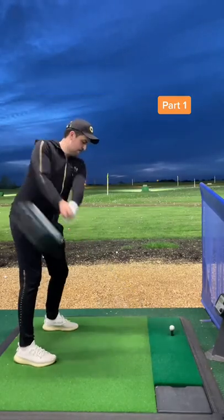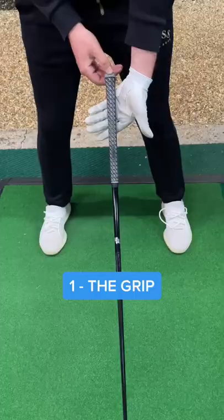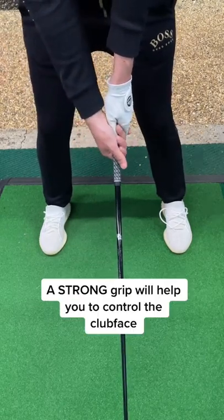Welcome to Stopping Your Slice Part 1. Here are 3 golf hacks that will instantly help. Number 1: The Grip. A slicer would usually have a weaker grip. Try strengthening the grip — a stronger grip will help you to control the clubface better.